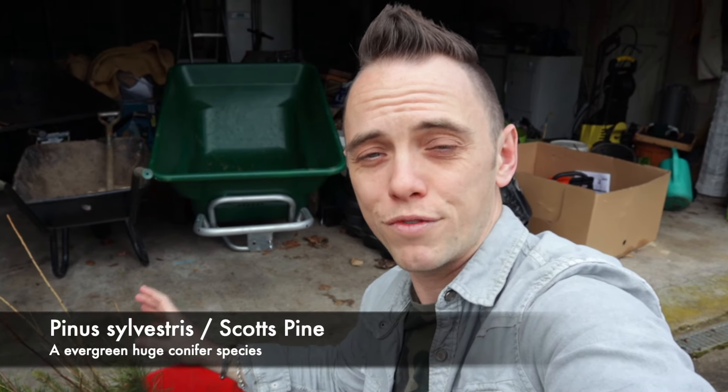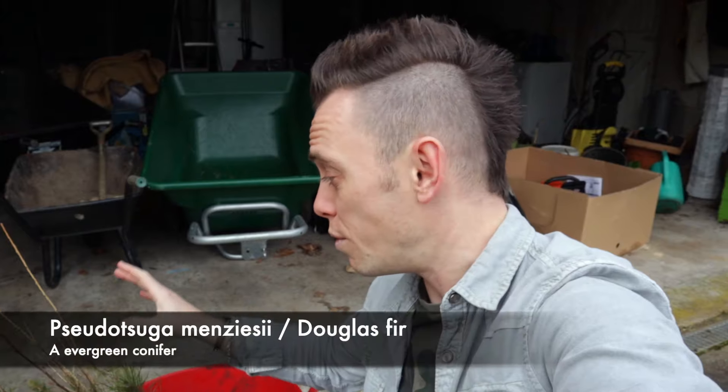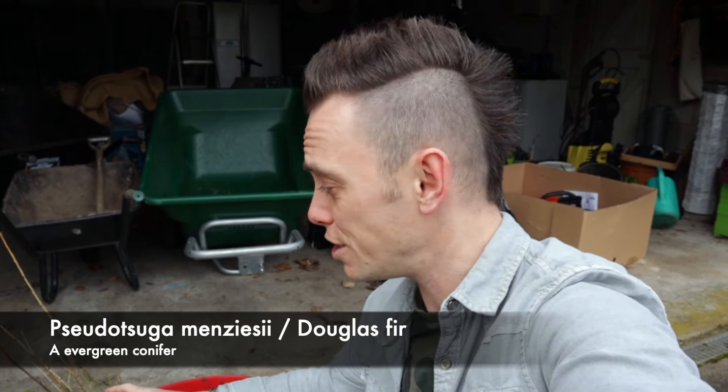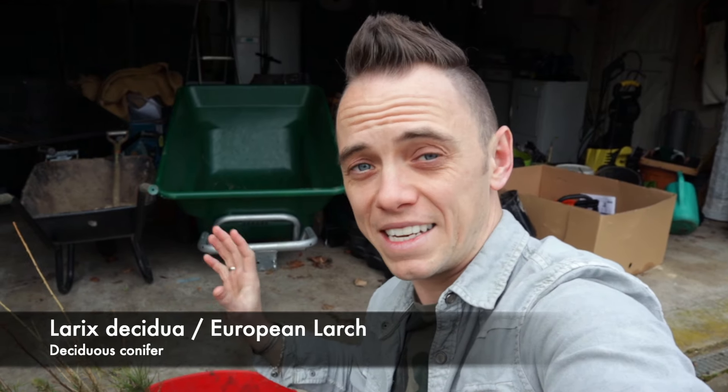The bare root trees have arrived and I've just plopped them into a bucket to give them a quick soak before I start planting them in the rewilding garden. I just want to take a moment to talk you through some of these species. These are all native, as in found here in the UK — so we've got things like Scots pine, Douglas fir, European larch, a Betula which is a birch, and a whole heap of other trees in there, and I'll provide some more detail on those.